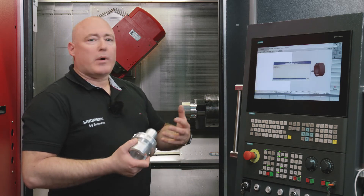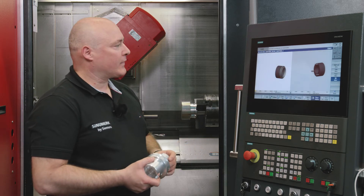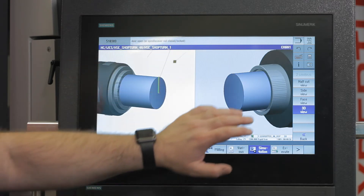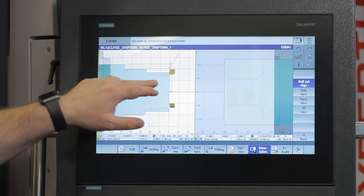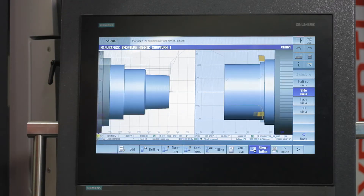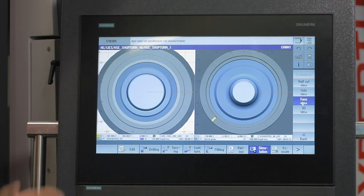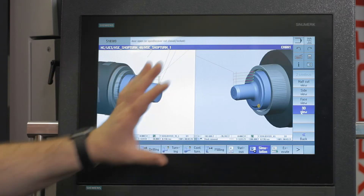During the production process, we see a realistic three-dimensional representation showing both spindles — the main spindle and the counter spindle — and here is a half section, which is particularly important for internal machining. This is like looking inside the workpiece. We can also show a side view in volume module format, and a front view of both spindles, and back again to the three-dimensional view.